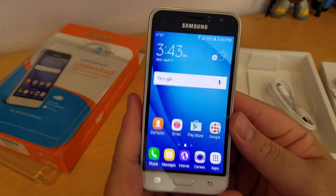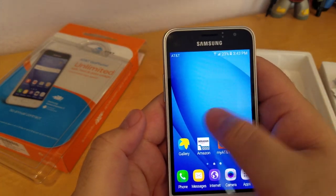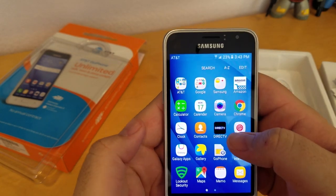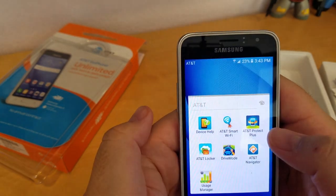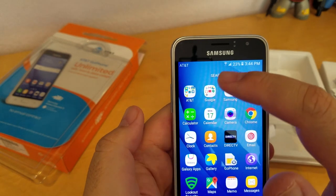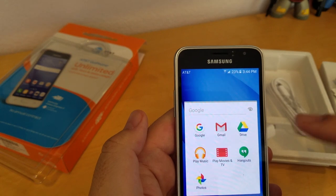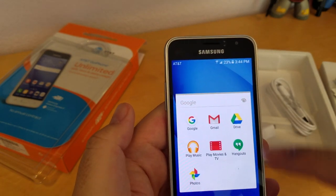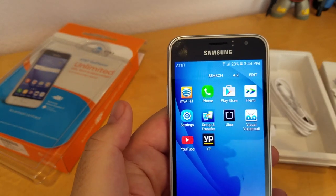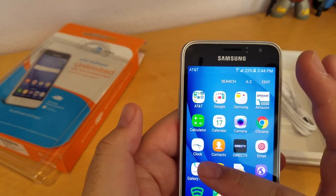So there you have it — you can see there's regular Marshmallow. There's a lot of AT&T bloatware. There's also a lot of Google software: Photos, Google Gmail, Drive, Play Music, Play Movies and TV, Hangouts. Comes with Yellow Pages, YouTube, Visual Voicemail, Uber. So there's a lot of bloatware — if you don't like it, I recommend you erase it.